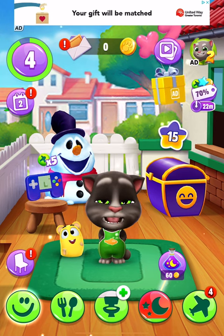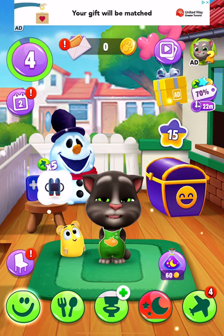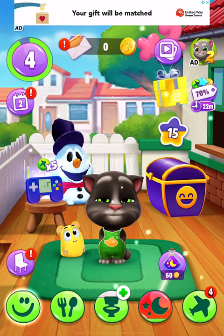Hey guys, it's me Talking Tom, and today we're going to be learning how to box. How to box.